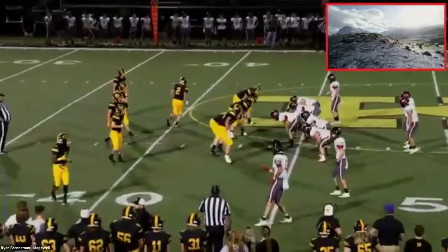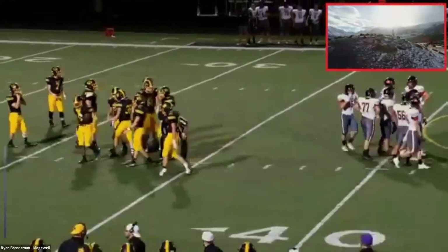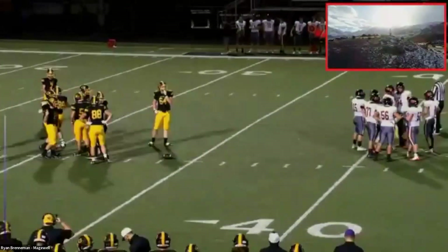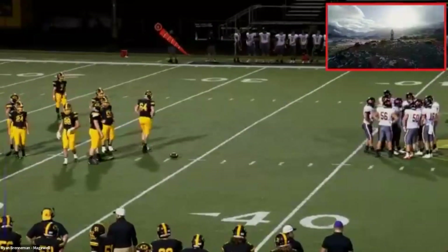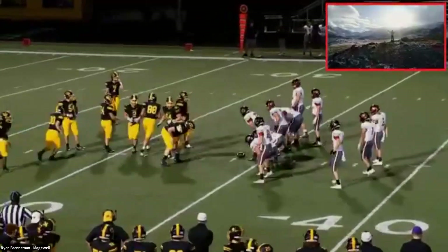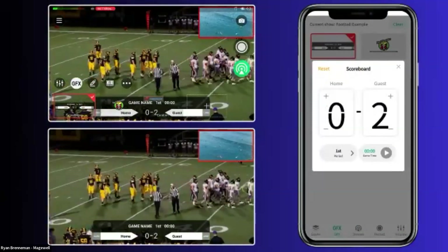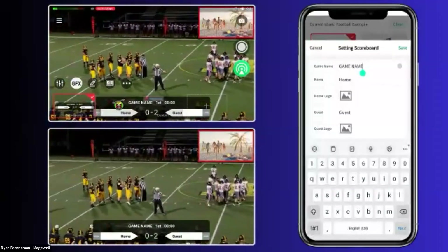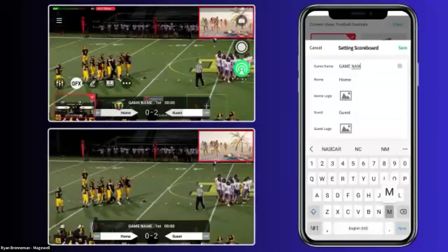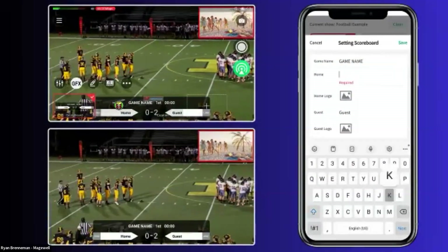Once the web interface loads, I have the capability of switching scenes, adding graphic overlays, looking at background music, adjusting volume, setting recording features, and viewing recordings that were set live — for example, the outdoor church service we did. From a remote contribution standpoint, the device is extremely powerful in what it can handle.